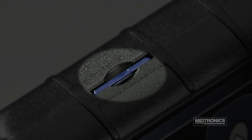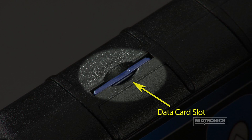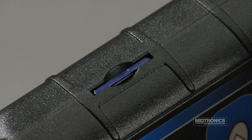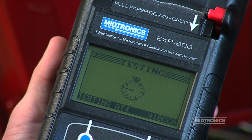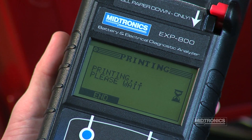The spring-loaded slot on the left side of the analyzer is for a standard data card. It is recommended that you always leave a data card in the slot. Not only will the analyzer use the card to read and write data, but it will also prevent dirt and grime from collecting in the slot as well.